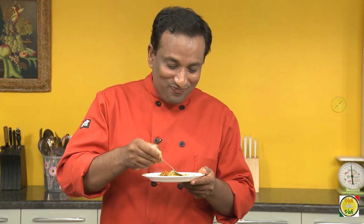My son is here and he's laughing at the way I'm eating — khatta meetha, sweet saar, wow!